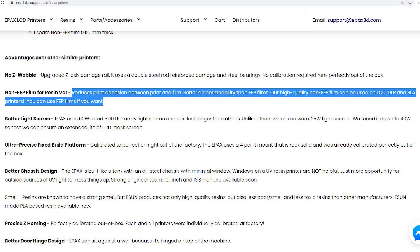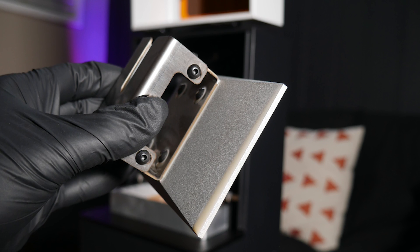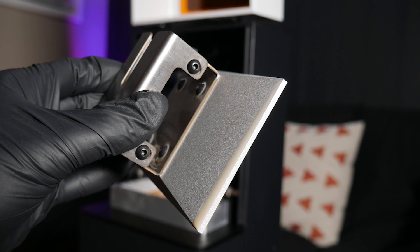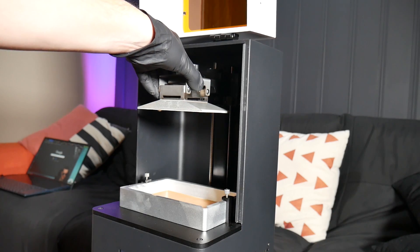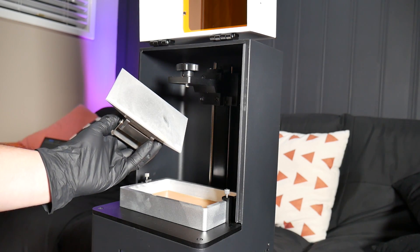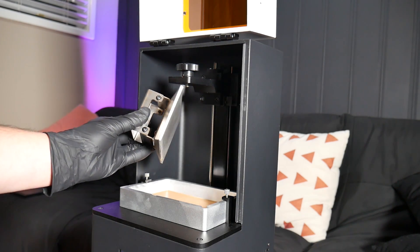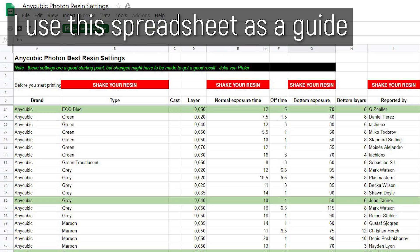The film used at the bottom of the vat is different too, with ePax using a special non-FEP film which claims to reduce the likelihood of prints adhering to the film instead of the aluminium build platform — which is, and this is important, already leveled from factory. Out of all the resin systems I've tested so far, this is the only machine that did not need any leveling or layer height adjustments from the box. The only thing I did was play a little bit with the print exposure settings because this Anycubic resin needed just a little bit more time to cure correctly.